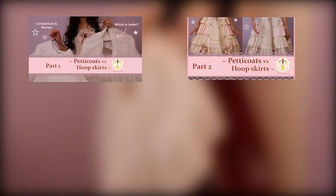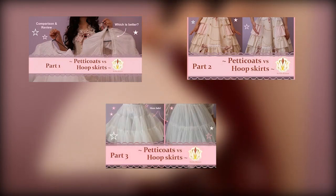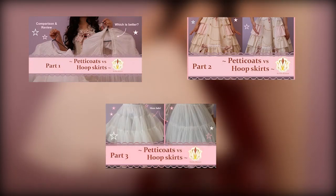I've also got a series of hoop skirt vs petticoat comparison videos, so don't forget to check that out if you want to see more details on how they look being worn. This video will focus more on its construction, specifically of the Yachts of a hoop skirt.